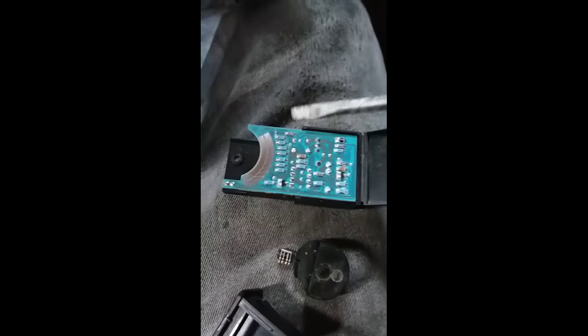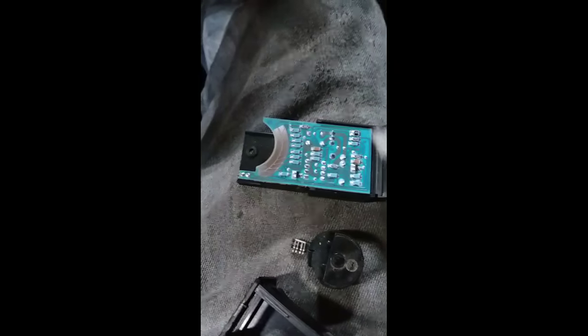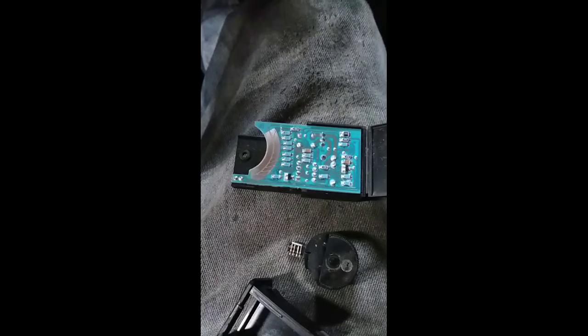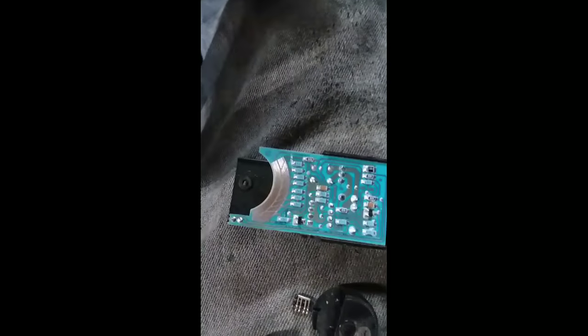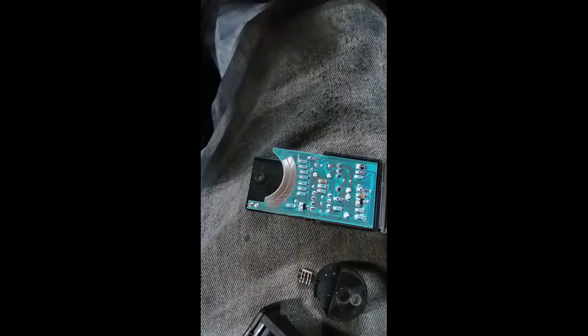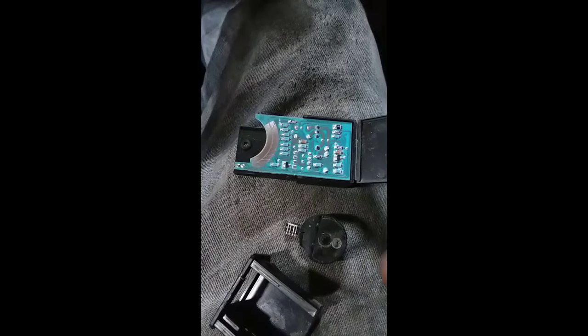Now that you have the switch opened up, all you want to do is clean up these contacts right here, and these contacts right here on the knob. I used a little bit of a Scotch-Brite pad — you can use sandpaper, steel wool, a little chunk of Brillo pad from the kitchen, or whatever. Just something that's not too abrasive.